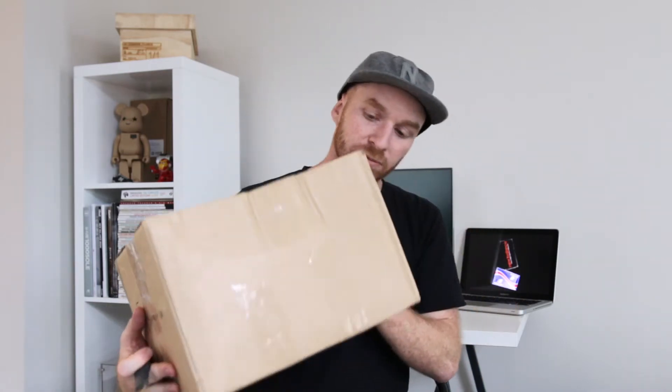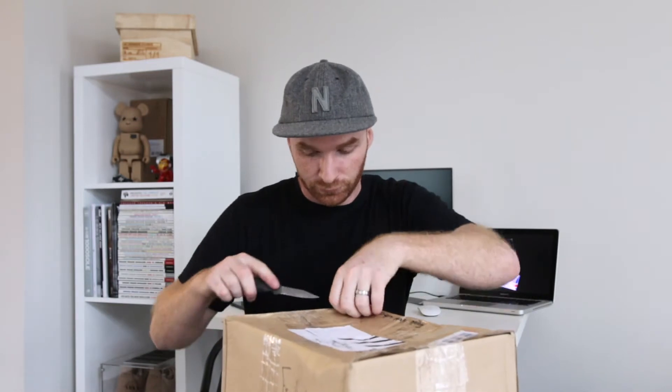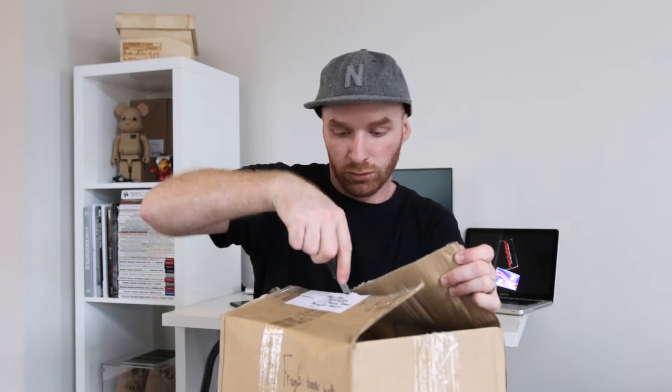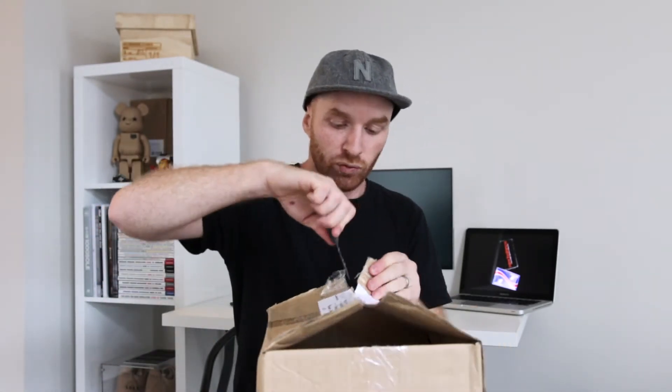Without me blabbering on, let's get into the unboxing. I've just got the box on a little stool in front of me — let's get into it! I'm using a bigger knife this time, which I've been using for most of the unpacking. It's full of residue and stickiness but it's doing the trick. Here we go.